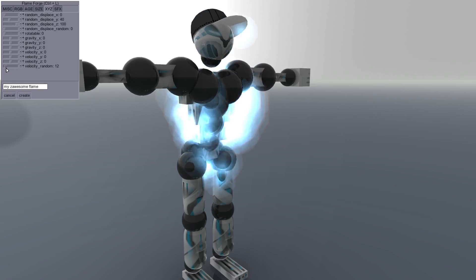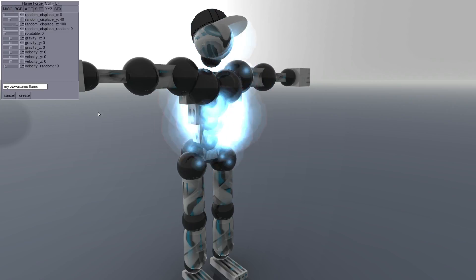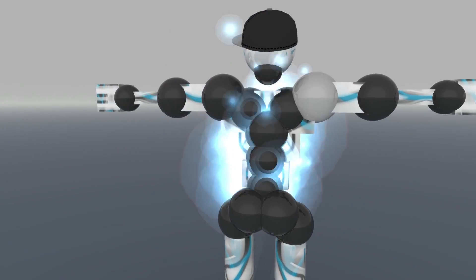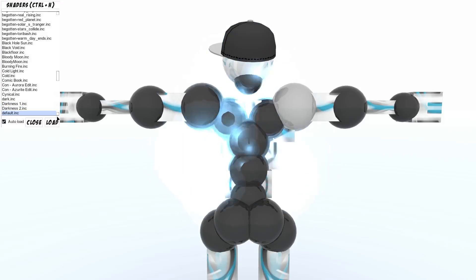I'm just gonna play around here with some stuff to get the color right. I like that color — blue matches the rest of the blue, sort of. A little bit too light, but it's because we're using shaders right now.